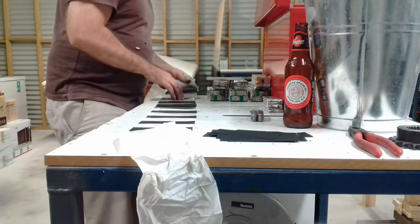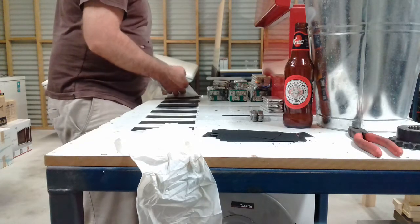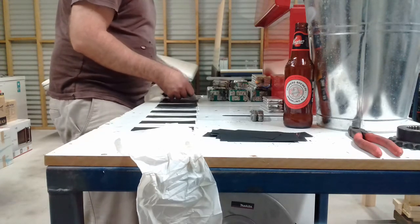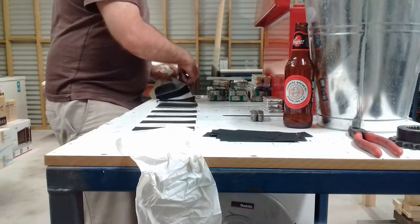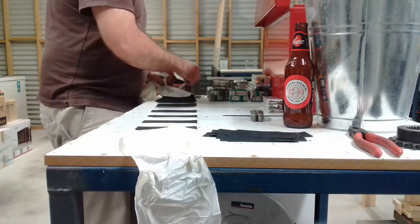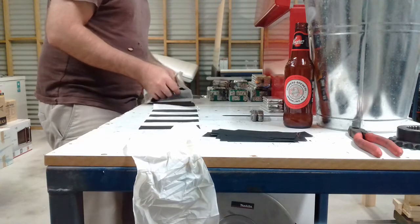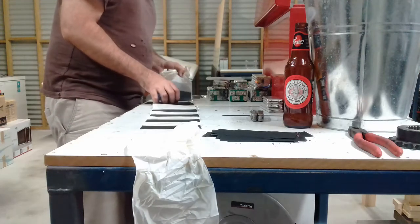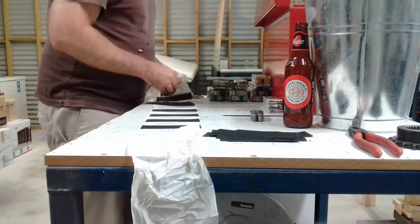Now these old cells were Turnigy 5800 mAh cells, 20C — realistically more like about 10C. Capacity wasn't great. Cycle life, I don't really know because I never really used them all that much. But they're just taking up space in my workshop now, so I thought if I can't really use them for anything I might as well recycle them.